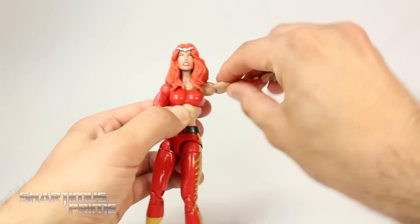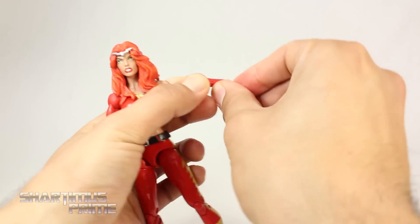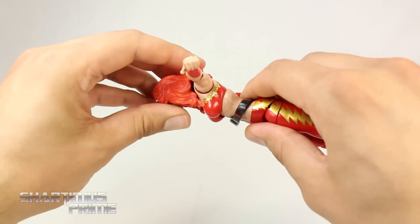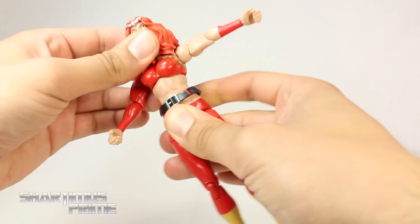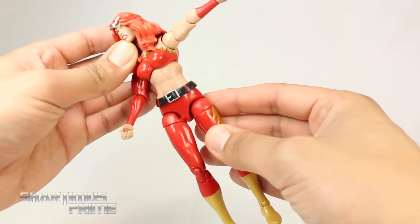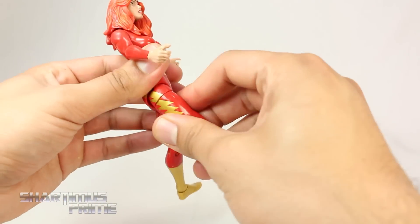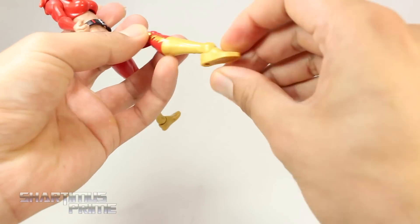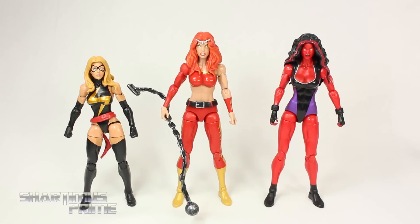The shoulders move outward and forward, you get bicep swivel, single-joint elbow, rotation at the elbow, wrists move side to side and hinge up and down. The diaphragm joint moves back but not forward as much as I'd like — it does pivot and rotate side to side and works well with the lower torso sculpt. These hip joints move outward, then you turn for the upper thigh swivel, double-jointed knee, and ankle pivot. Thundra stands just a little over seven inches tall.